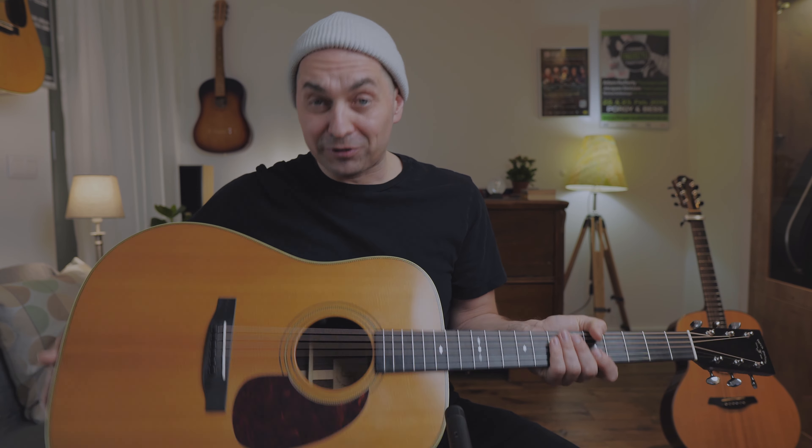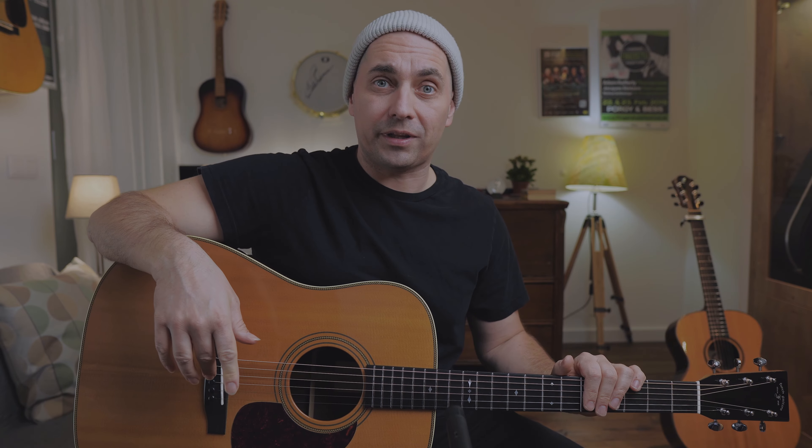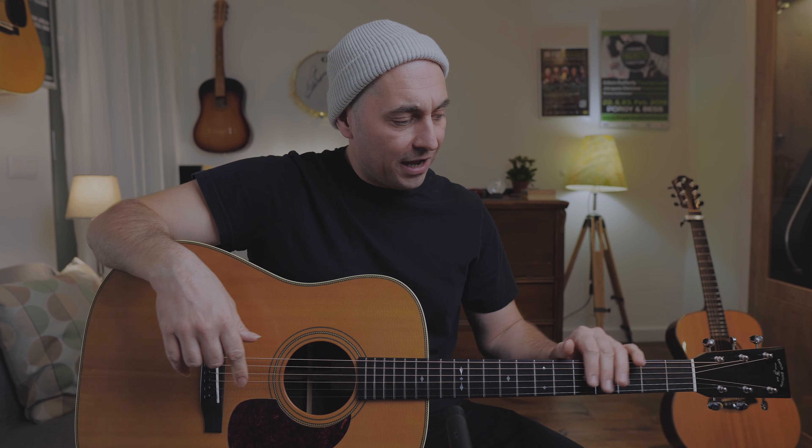About the guitar: it is from 2014, it's a Furch D33SR — S stands for Sitka Spruce and R stands for Rosewood, it's East Indian Rosewood actually. The neck is mahogany, with an ebony fingerboard and bridge. István changed the saddle and the nut to bone.